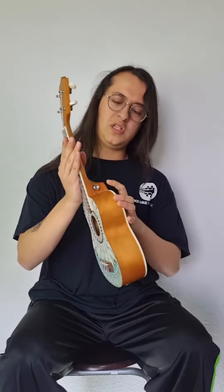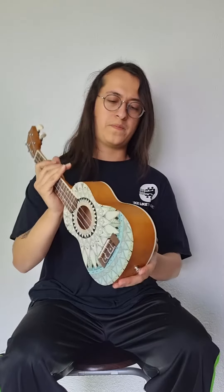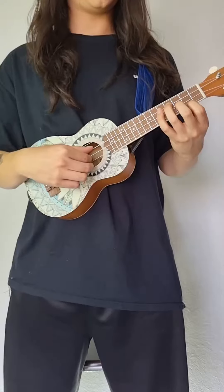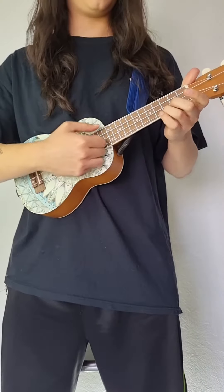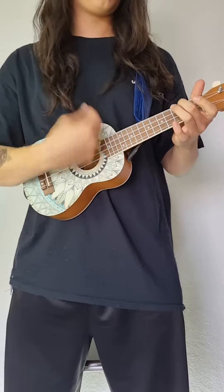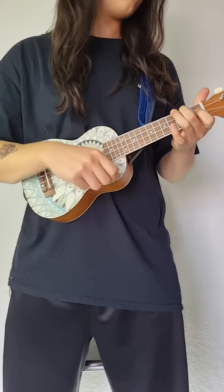It came already with these buttons installed, ready to play fingerstyle, classic strumming, or guitar pick.